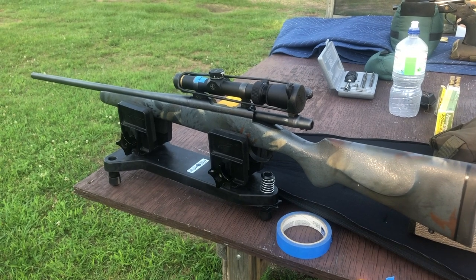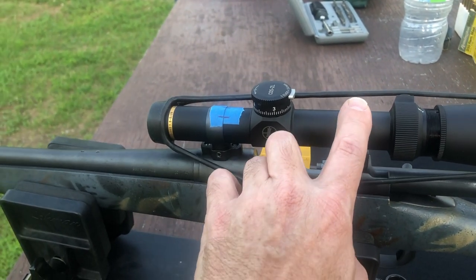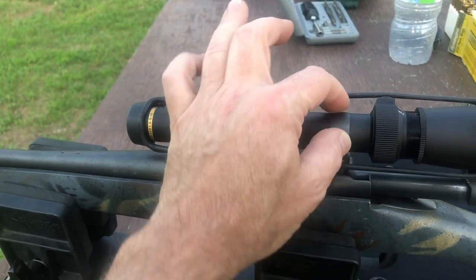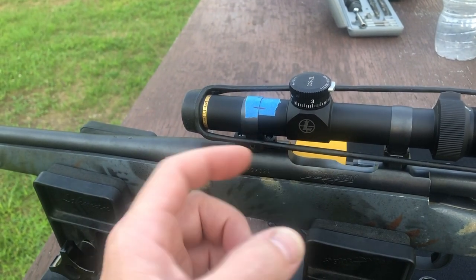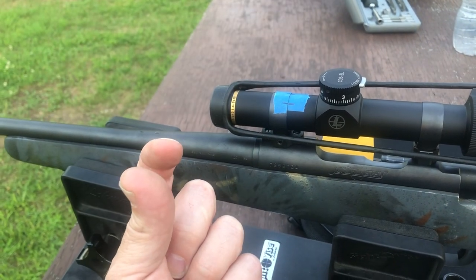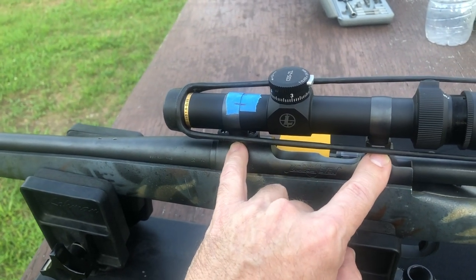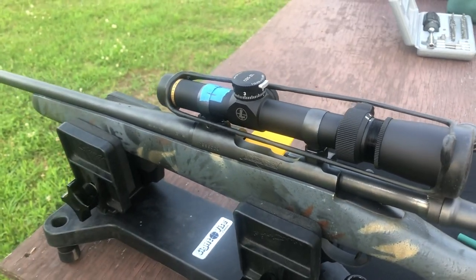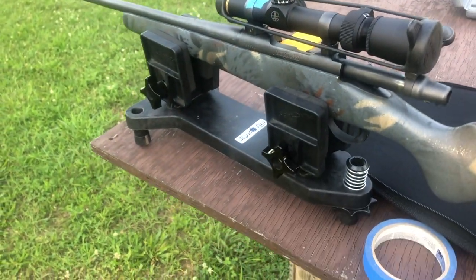He can tell me if it's a Brown or a McMillan. I wasn't 100% sure about these rings because I'm used to using things that are pretty heavy, and I decided to give them a try. The way these work — they're a single piece like a band and they go down in the base. Then the point of this torque screw is pointed and it goes into an indentation in the ring, and it pulls them down and squeezes them together.